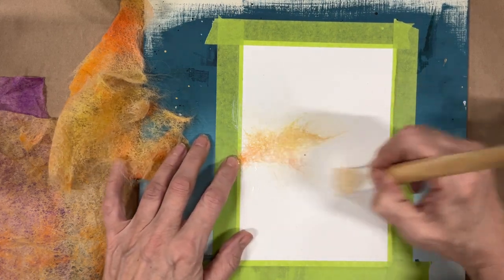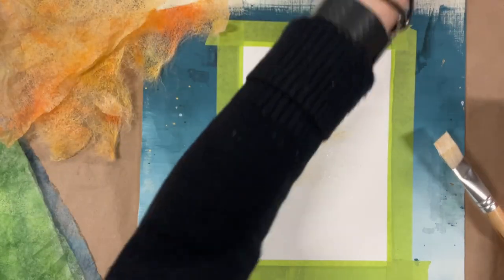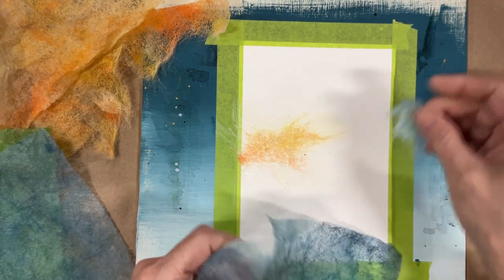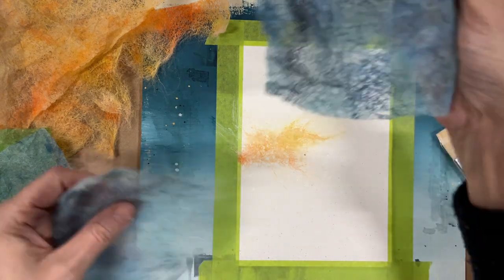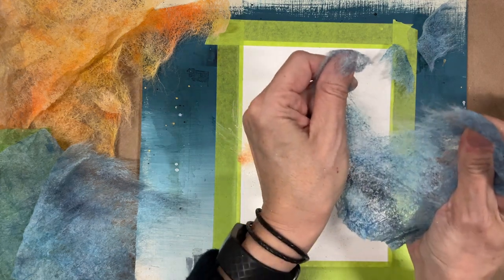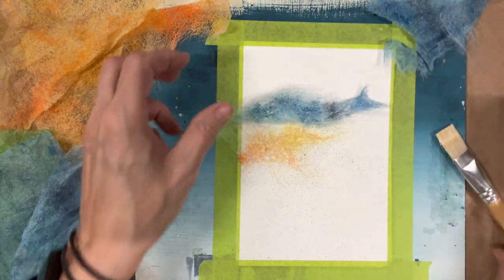One of the beauties of these dryer sheets is that we can kind of pull them apart and create all of these loose fibers — and that's what we're going to play with. We're going to create a picture. I'm just using Mod Podge because I have it. This goes on white, dries clear, and then it will also seal it on there. We're just going to start laying some of these colors. I'm looking at doing sort of a scene — some clouds and some green grass. This is my first time playing with this, so I was trying to make it easy on myself.